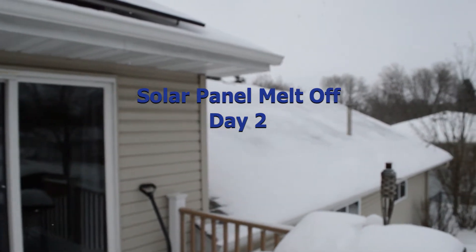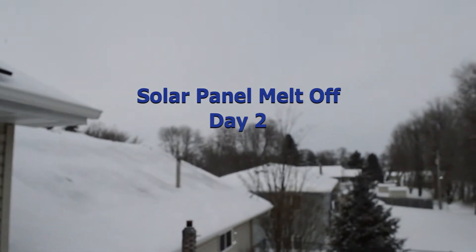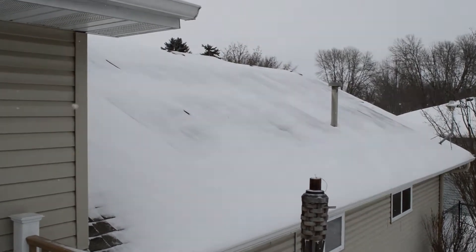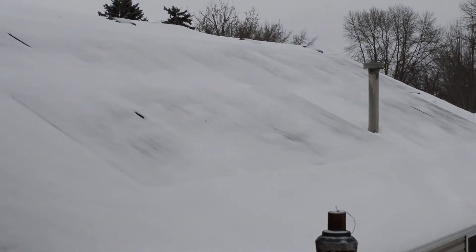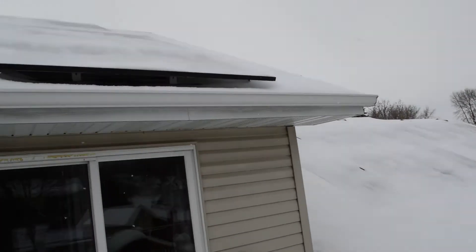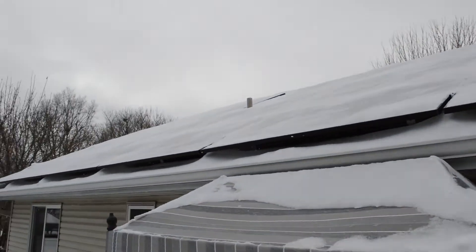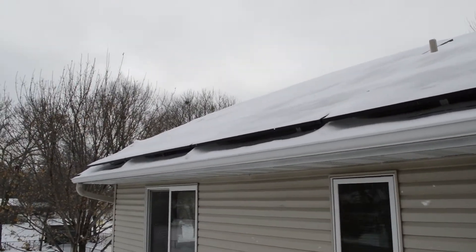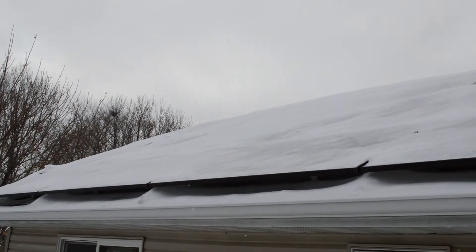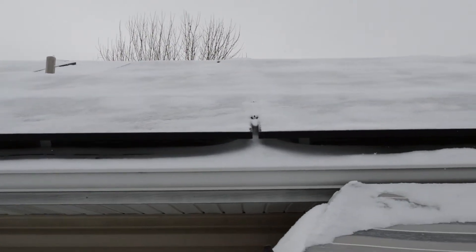In an unbelievably annoying turn of events, we've been having little flurries off and on all day today. Who would have guessed it? So the panels that I scraped off yesterday are once again covered. Now they're a very light coating — you can definitely tell a difference between the panels that I did yesterday and the panels that I didn't touch.